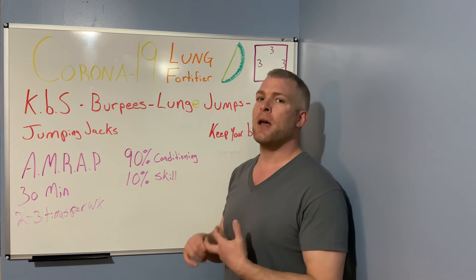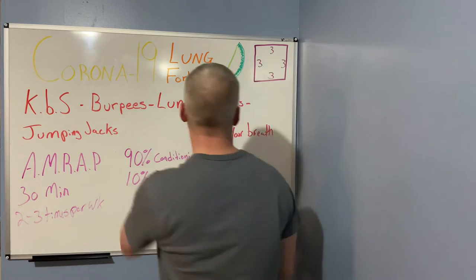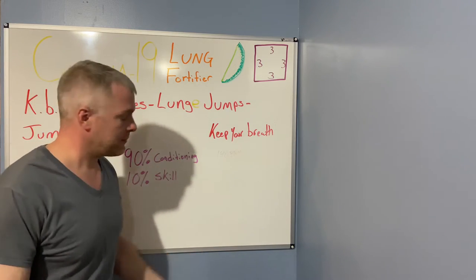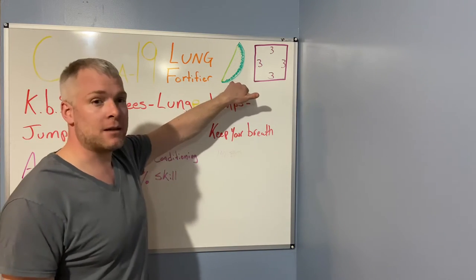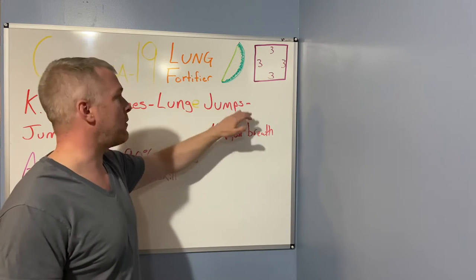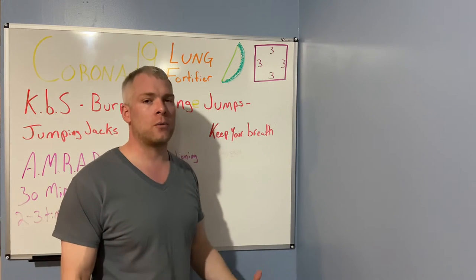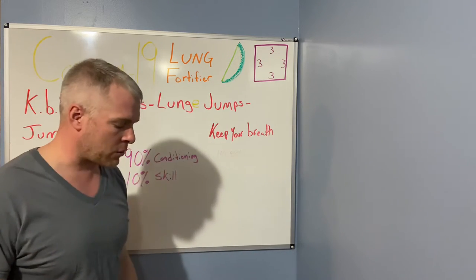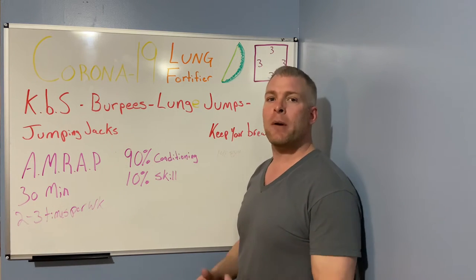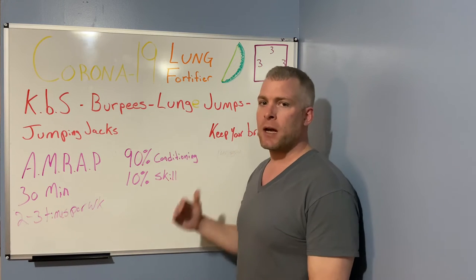There's a lime here because lime goes with corona. Vitamin C — you've got to keep your vitamin C up to keep from getting sick and fight this stuff off. Things like limes and bell peppers are loaded with vitamin C — way more than oranges. Everybody always thinks orange juice, but limes and bell peppers are way better, and without all the sugar.